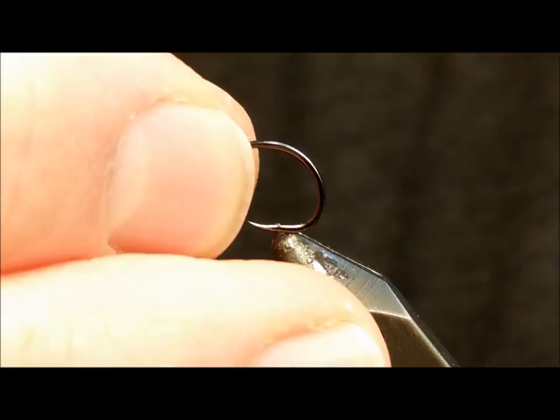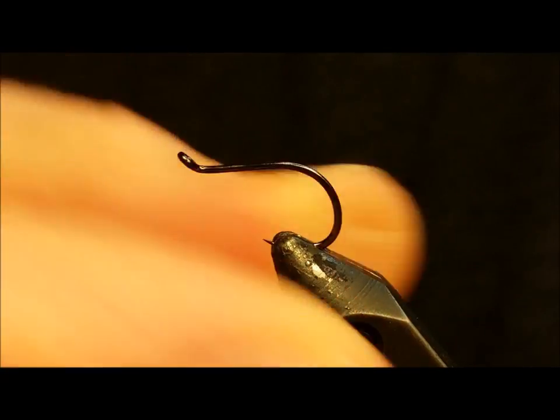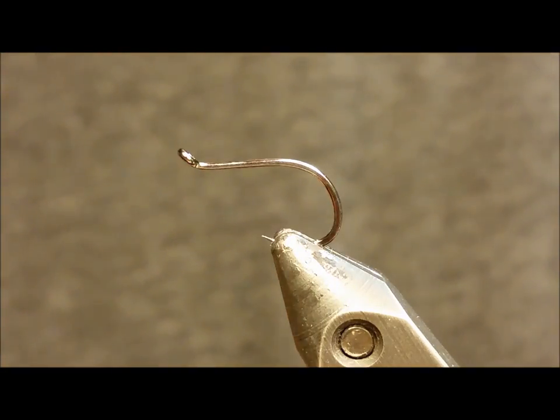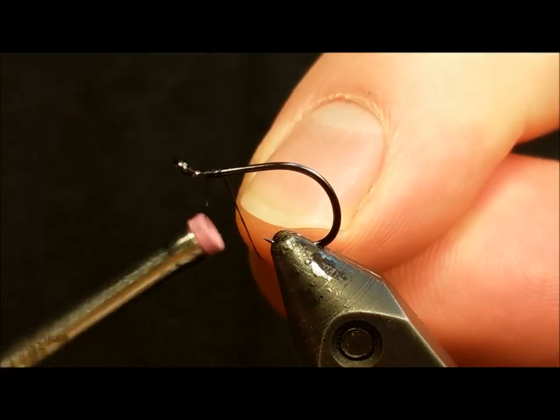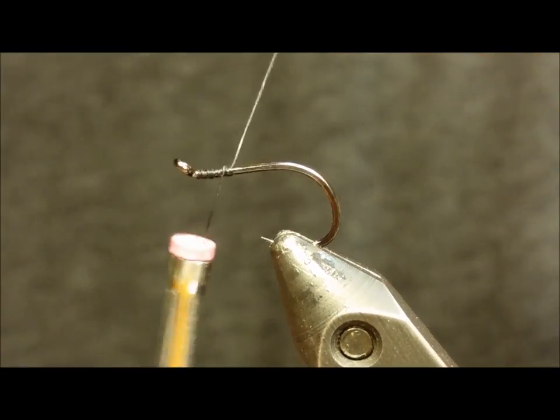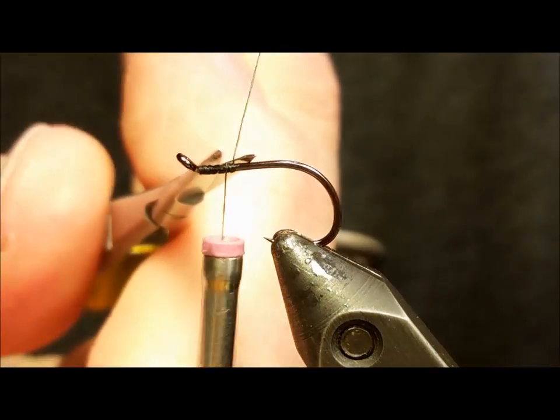Start by debarbing the size 8 octopus hook and getting that secured in the vise. When you secure your thread to the hook, you're only going to need to cover about the front third of the hook with the black 6/0 thread. You can break off or cut the tag at that point.